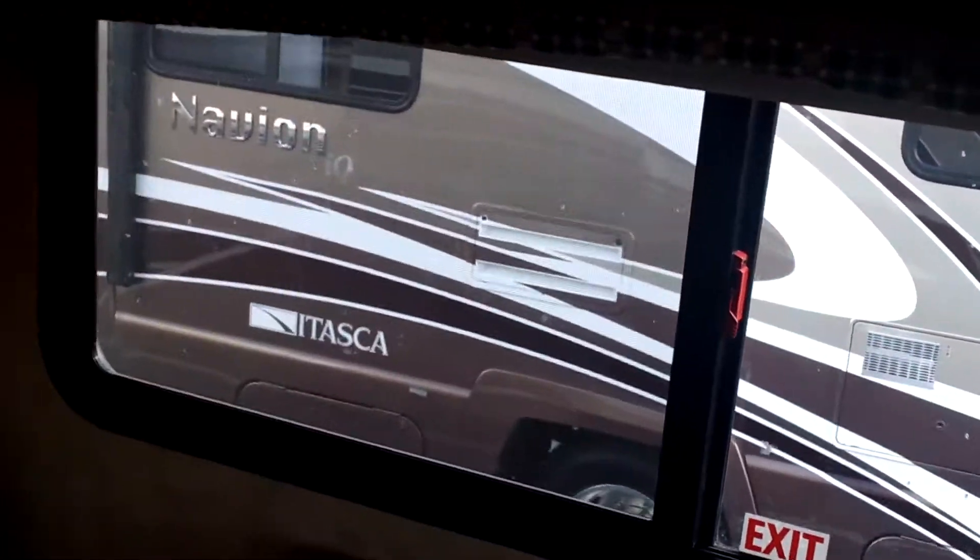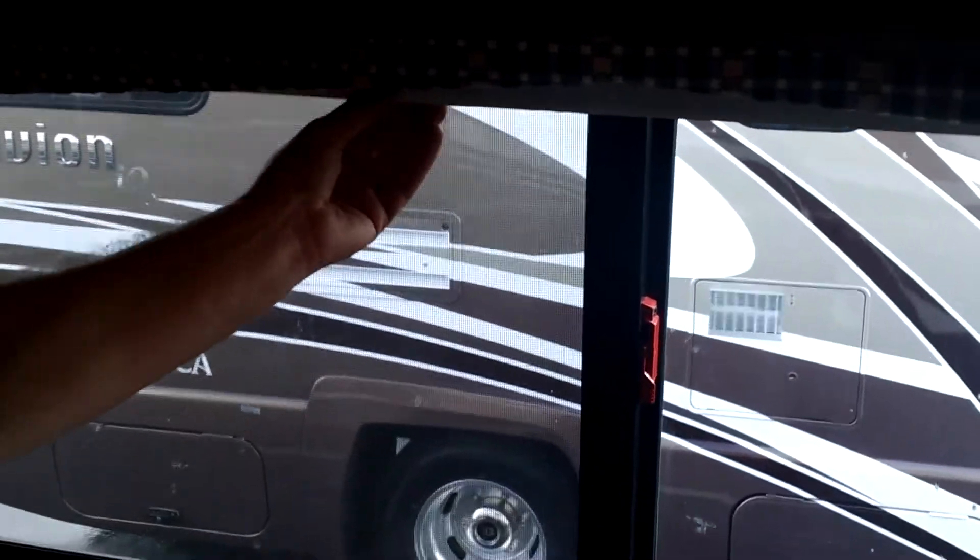Got the corner bed there. You can see the shade there. These are what they call — they used to do day/night shades, which are the fabric ones. These are actually pretty cool because you have this shade here which is your day shade, and then that's your night shade there. Just a little tug — boom — and it rolls up itself. Kind of cool.